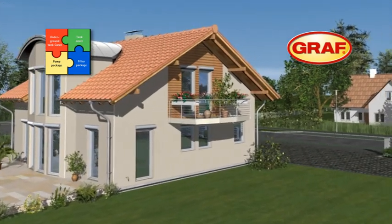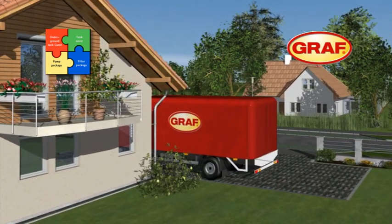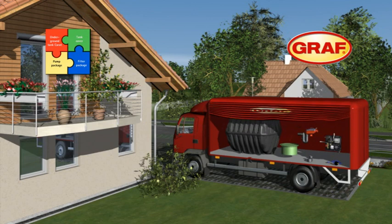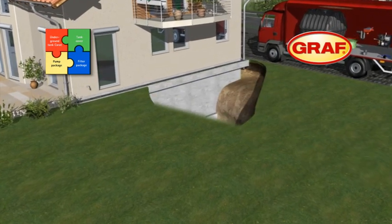Your Graf approved retailer will supply all the components required. Thanks to its optimal component design, the Graf rainwater harvesting system can be installed in just one day. Now let's see how easily the system is installed and commissioned.